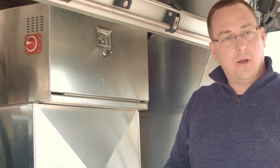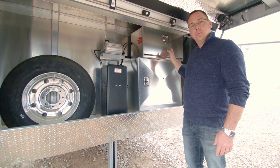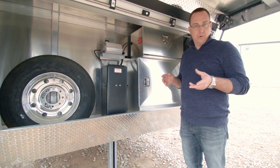All your lights, water pump, furnace fan, things like that, all run off of battery power, and that works in conjunction with your short cord power. Your air conditioner, microwave, TVs — all those things are going to run off your short cord power.